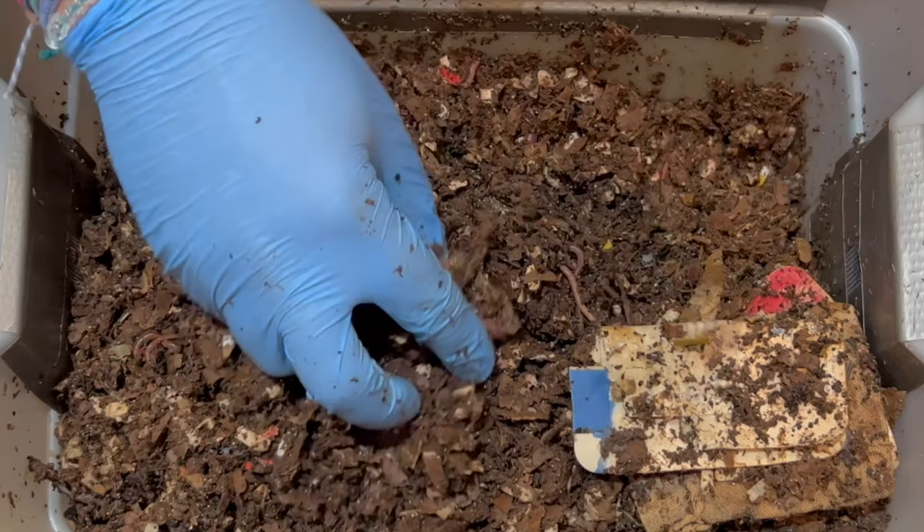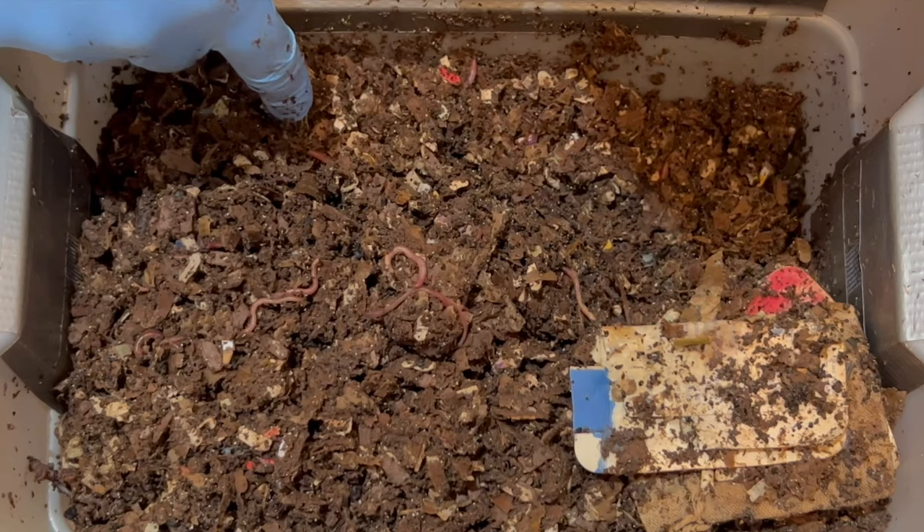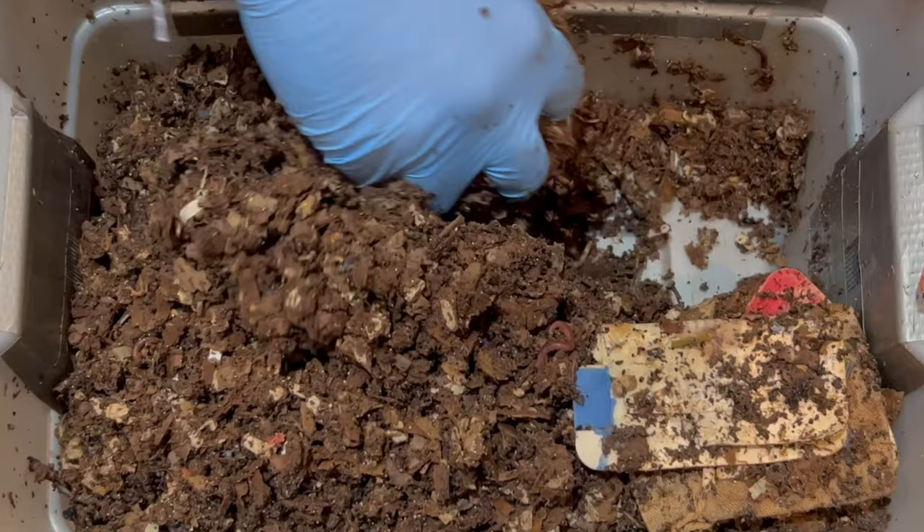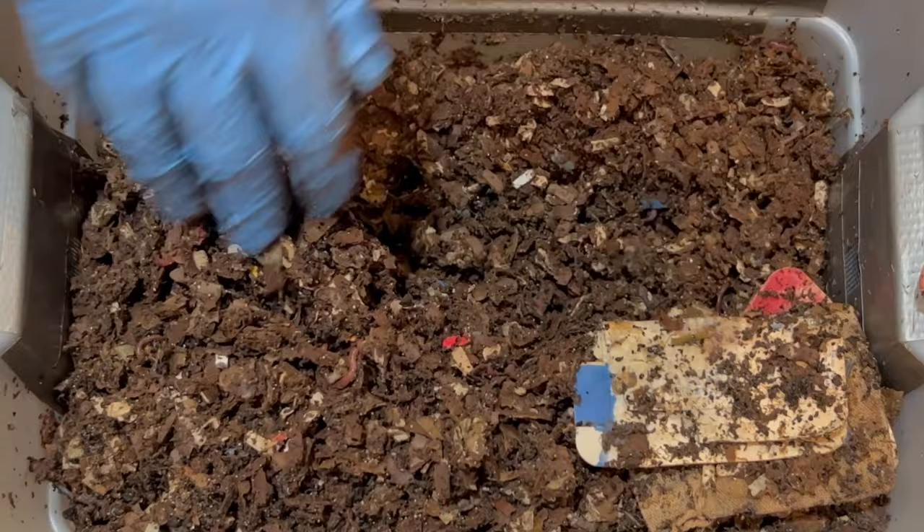Every time I pull a new handful up, you just see lots of worms. I only saw those potworms around the feeding and around the packaging, which was where the feeding was. So that's definitely the culprit — that's definitely where things are possibly going awry a little bit.